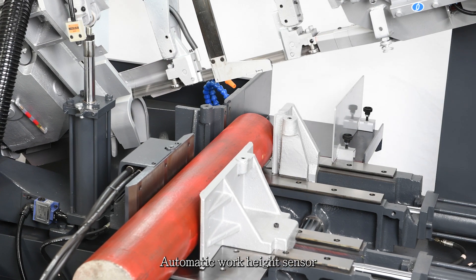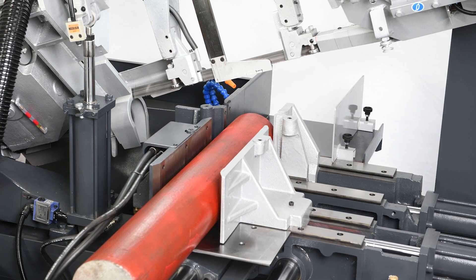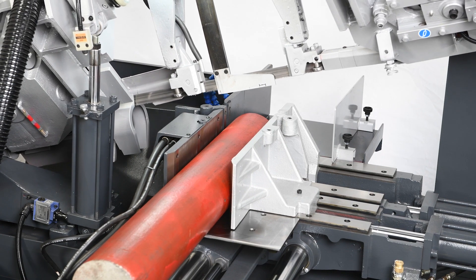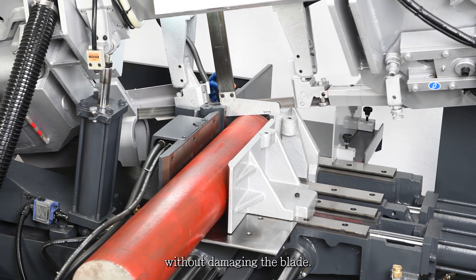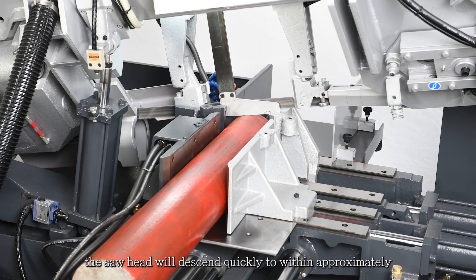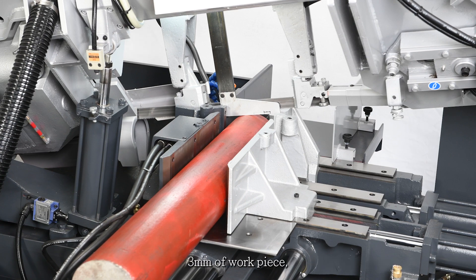Automatic work height sensor and air gap eliminator position the saw frame to a safe clearance above the workpiece, so that the next piece can be positioned without damaging the blade. After feeding, the saw head will descend quickly to within approximately 3 millimeters of the workpiece, where it proceeds at the predetermined cutting rates.